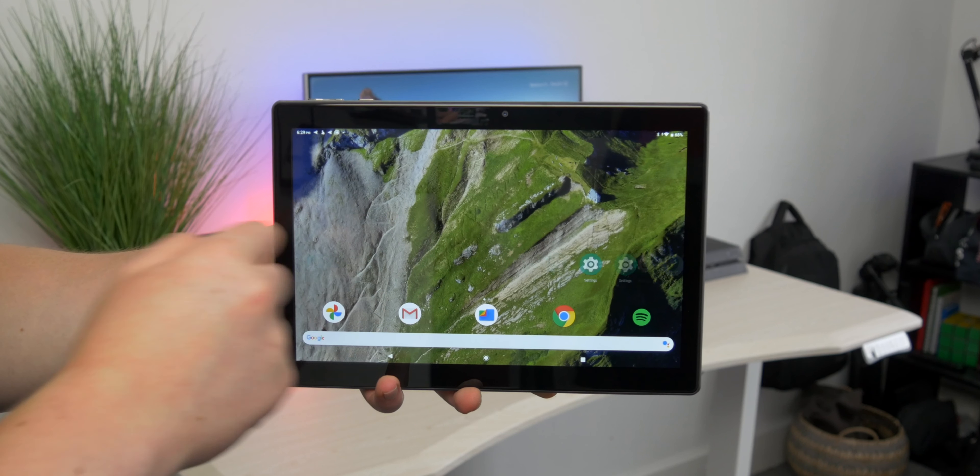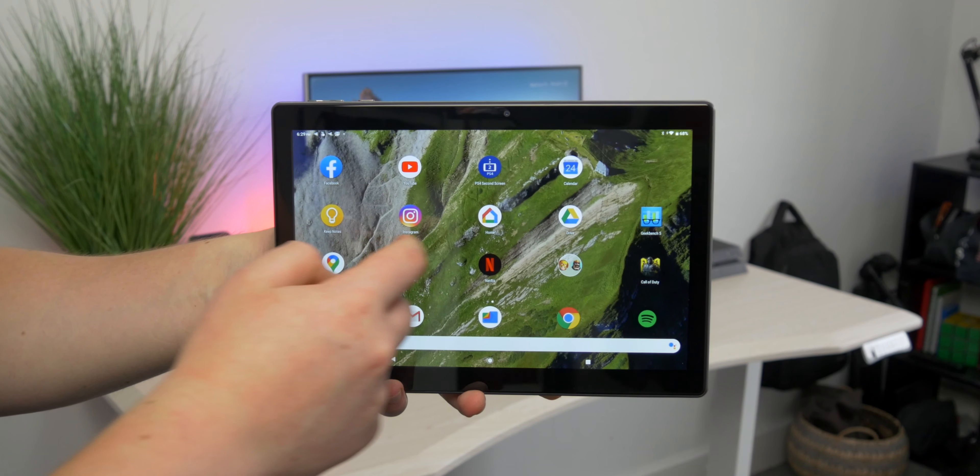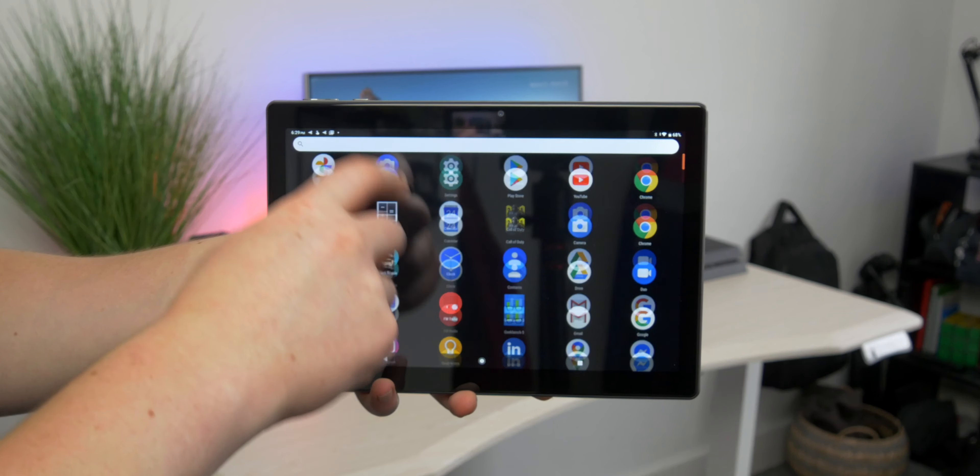Hey guys, welcome back. Today we're going to be taking a look at this budget tablet — this is the Vanquo S30. It's a fairly good price tablet, around $160 or £150, which means it's even cheaper than a second-hand iPad that's a few years old. Today I'm going to be helping you guys decide whether you should pick this up: the good things, the bad things, and really whether you can find this useful.